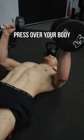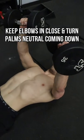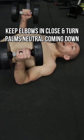Start with your hands neutral, press up over your body, and turn your hands so that they face your feet. When you come down, keep your elbows in close as you rotate and turn the dumbbells neutral at the bottom.